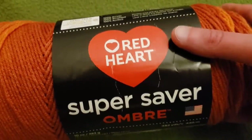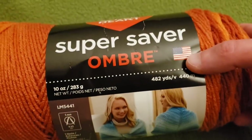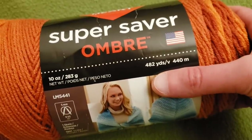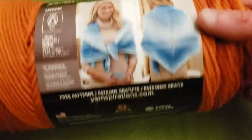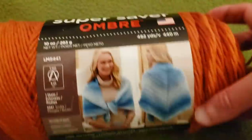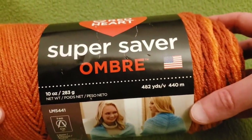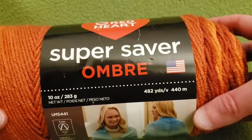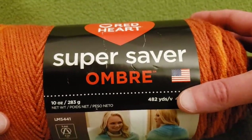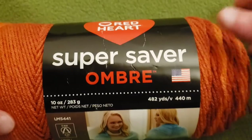For the example that I made, I used Red Heart Super Saver Ombre — about three or four skeins at 482 yards — in the colorway Hot Sauce. I really like how it came out, but it is a little bit heavy and very substantial. I would suggest maybe using a weight-three yarn if you want something more flowy.